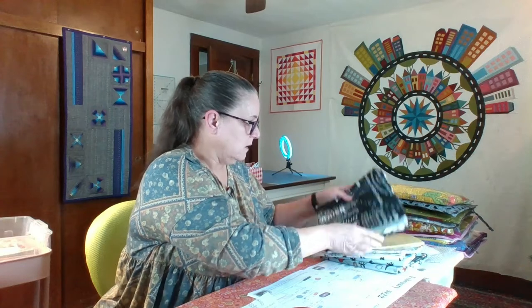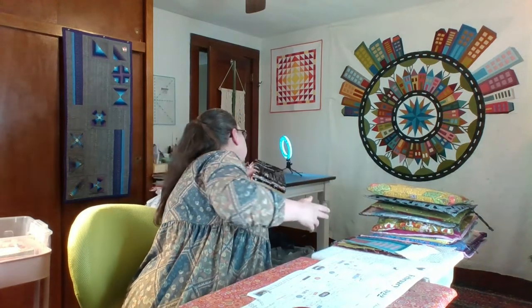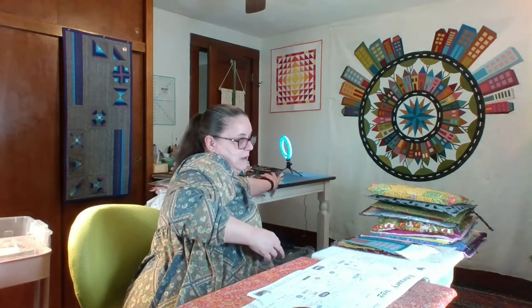I got a little bagged out last month after making 14 bags. I'm taking a break from making bags for a minute. I put seven of them on Etsy.